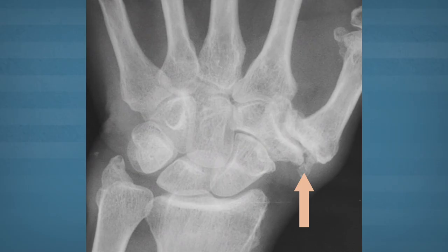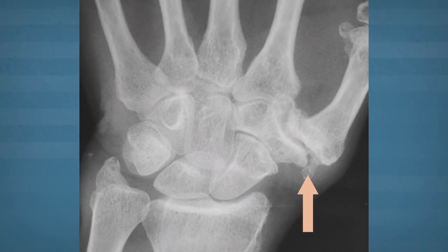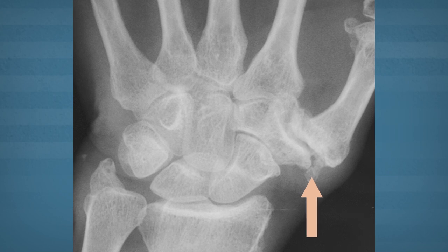Arthritis at the base of the thumb is a very common condition. It affects women more than men and is typical in the fifth and sixth decades of life. The symptoms are pain with any type of pinching or gripping activities. Patients can often note a pain, clicking, or grinding sensation at the base of the thumb when they try to move it.